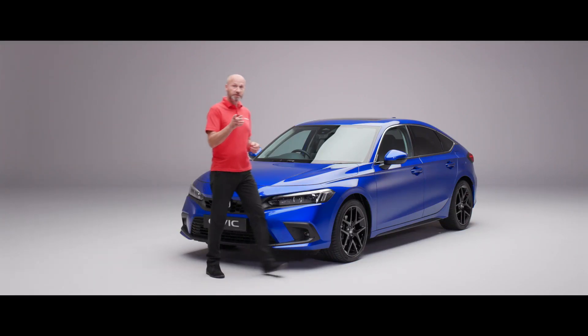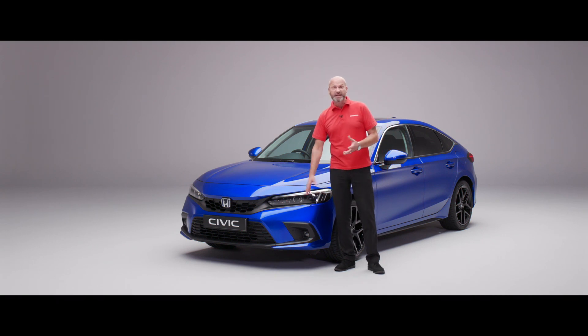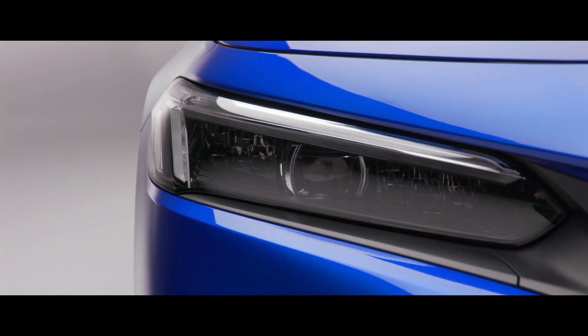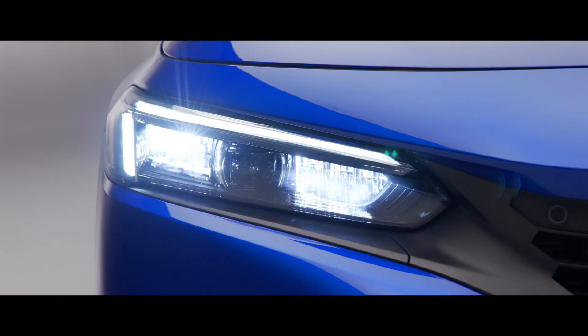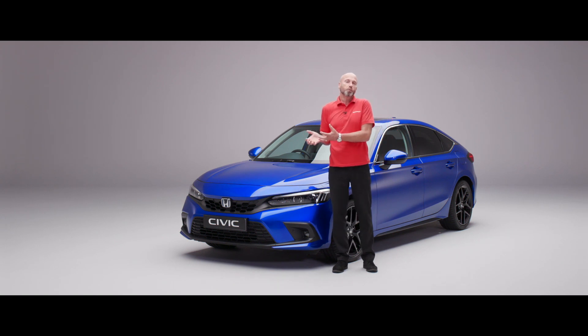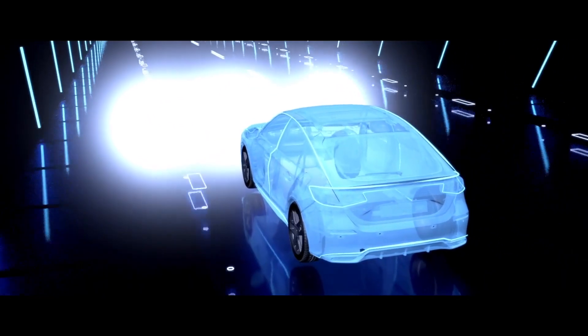Moving across to the front to show you the headlights — on this particular model we have the adaptive driving beam. All the cars have LED lights, which gives you really good vision, you're easily seen, and it creates less eye fatigue with better night-time vision. But on this advanced model we have the adaptive driving beam, which is like the high beam support system but the next level. The car automatically gives you the best vision, and it can actually adapt the lighting — a camera at the top will see a person and dip the beam down so we don't even dazzle pedestrians.